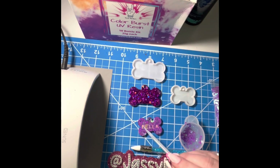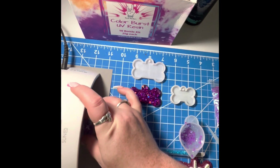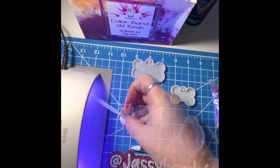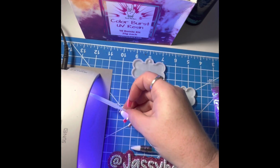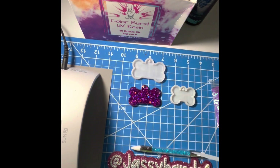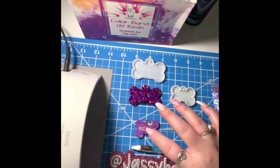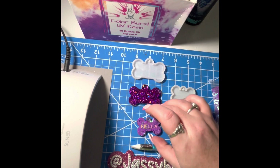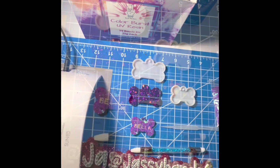I accidentally touched it and messed it up a bit, but you get my drift. We're going to put it back in the lamp and cure it for 30 seconds, clean off the tool, let it cure, take it out, and it's good to go.